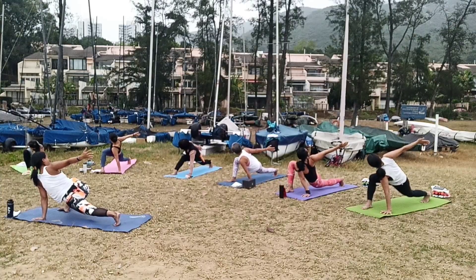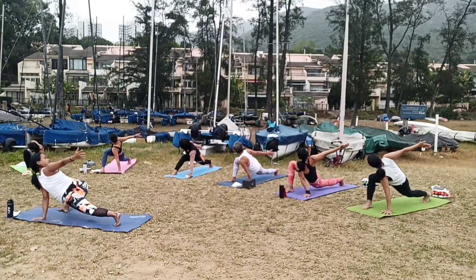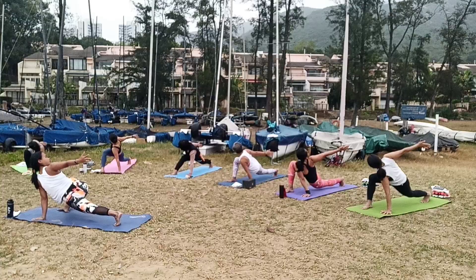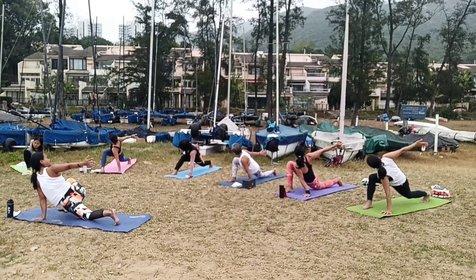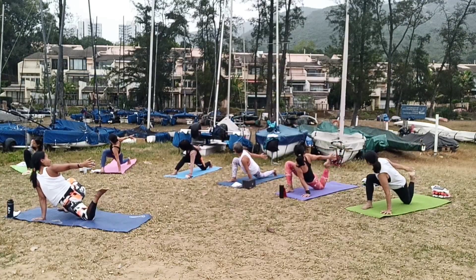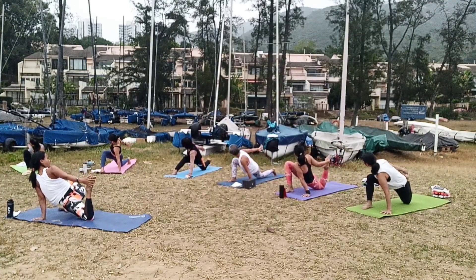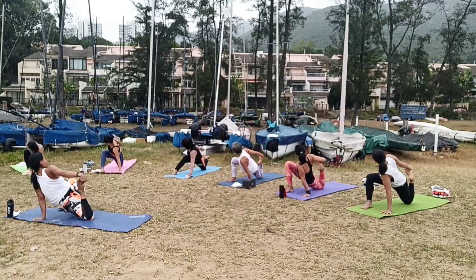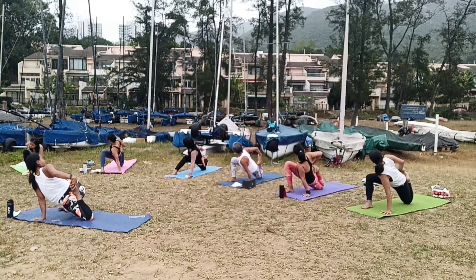Push your right shoulder towards your left. Hold for 5, 4, 3, 2, 1. Now grab your right shoulder. Bring your right foot and touch your right foot with your left hand. Let's bring your right foot high.